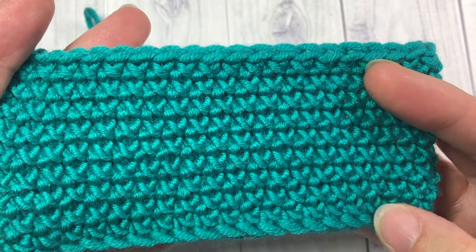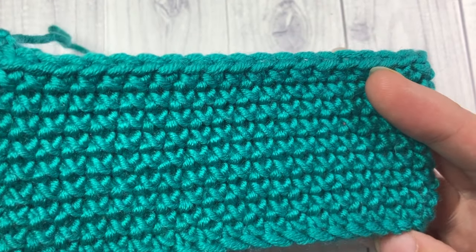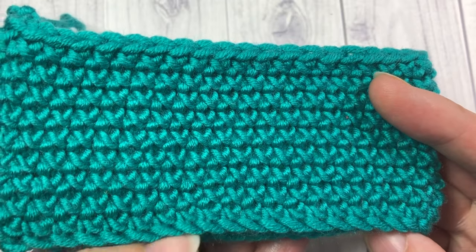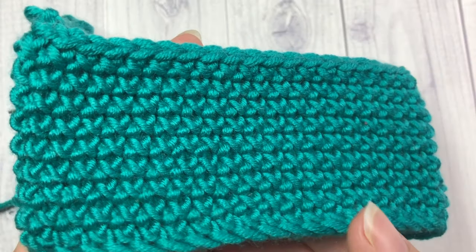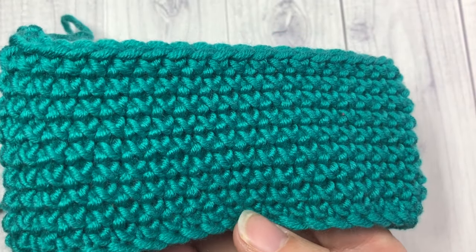Hello everyone! I'm Sarah of Rich Textures Crochet and welcome! Today we are going to learn how to crochet a single crochet cross stitch, and that is the design that you can see in front of you here.